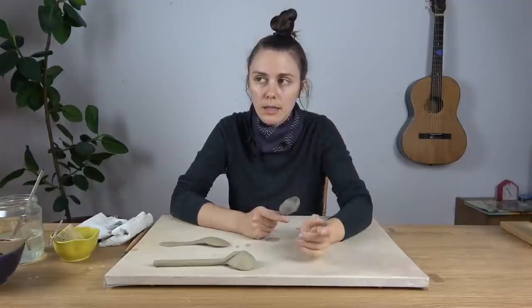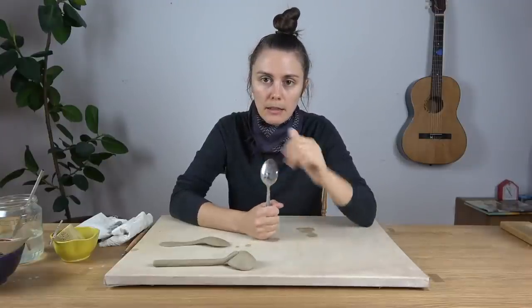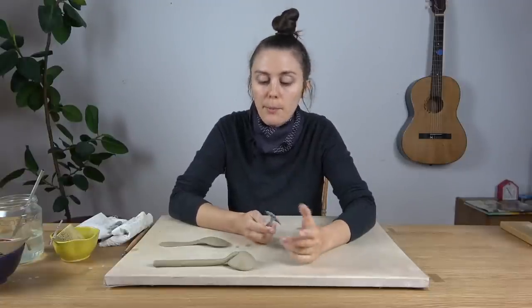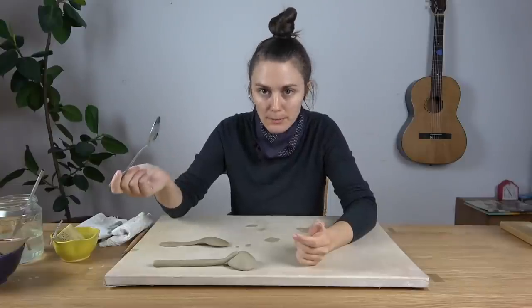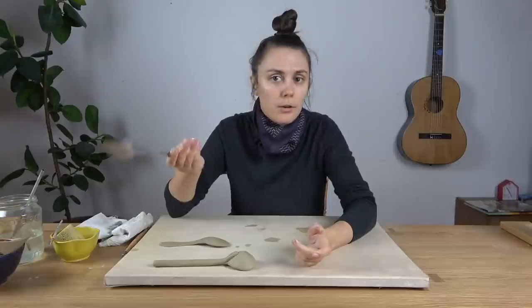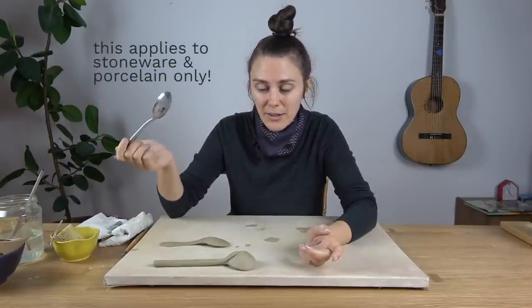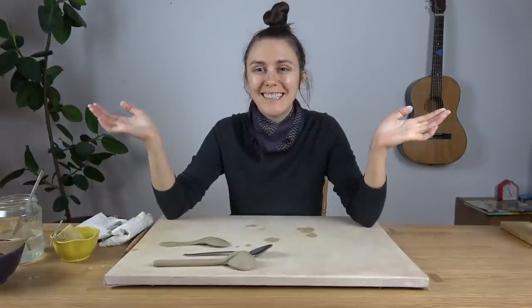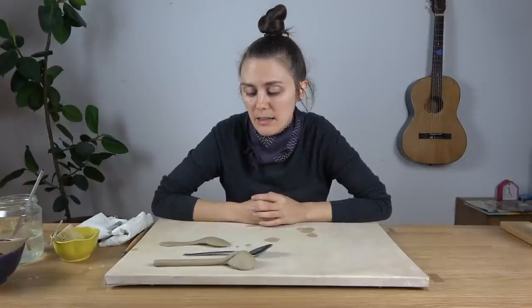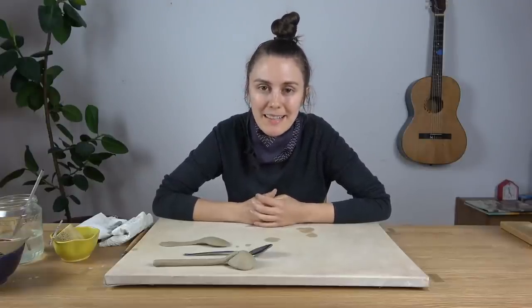I haven't experimented too much with making spoons but I'd really recommend the standing-upright method rather than kiln stilts — though both are possible. Also, if you're not going to use your spoon to actually eat out of — most people use ceramic spoons to scoop coffee or similar things — you can just leave it unglazed. If you're not literally putting it in your mouth or using it with acidic food, you don't need to glaze it. That might make it a little bit easier for you. I hope that demonstration was helpful! Have a lot of fun making spoons, and if you do make them please post on Instagram and tag me — you can find me at Pottery to the People. See you next time!